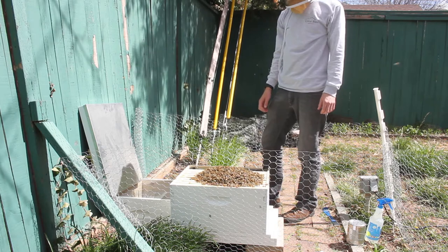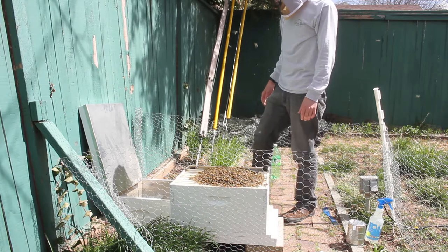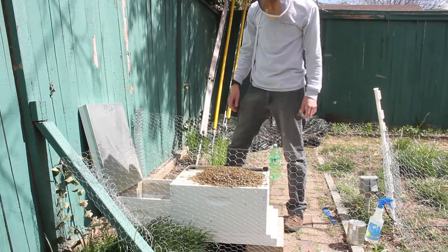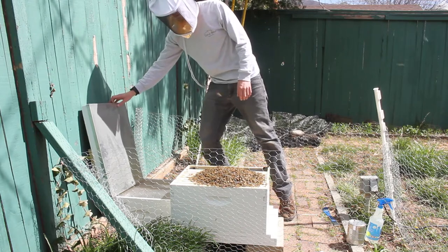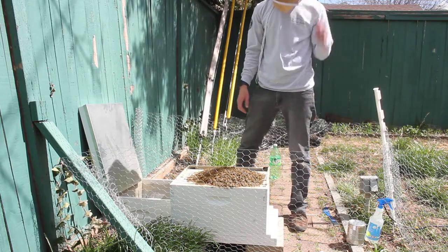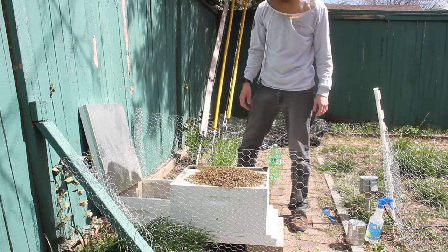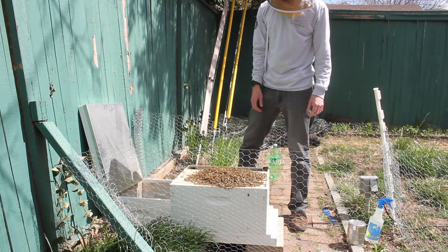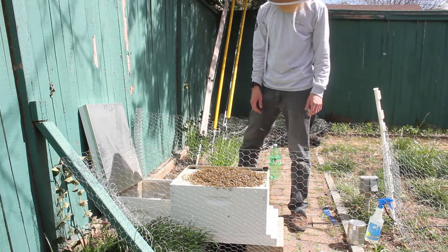Now I suppose ideally I might have removed a frame or two so that I could actually get them inside, because at the moment I don't want to put the cover on there — I'm going to crush a bunch of them. So I may just give this a moment for them to get in there. At least they're not flying all around; they seem to be pretty happy chilling on top of there.